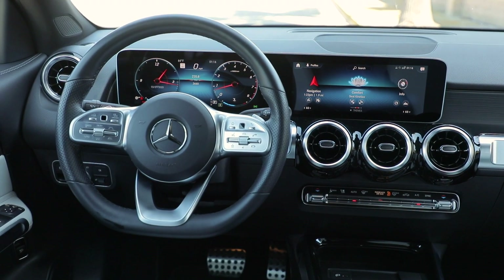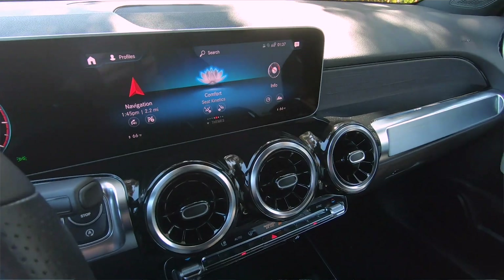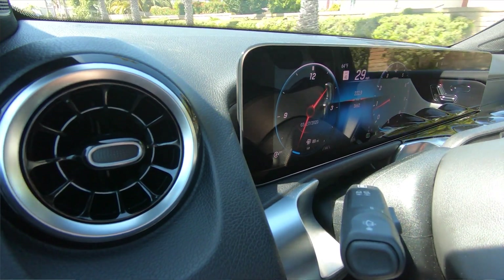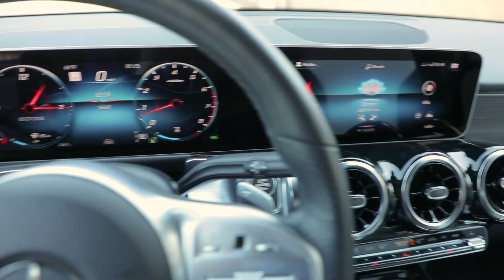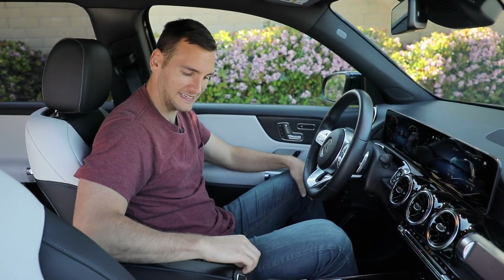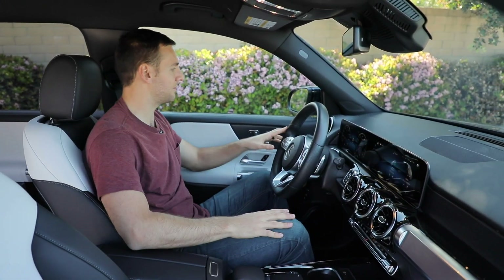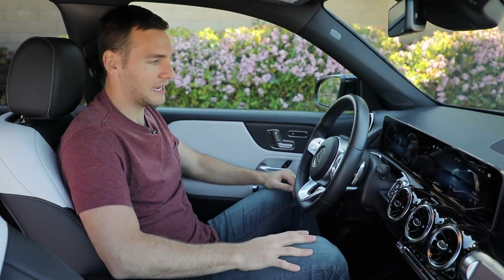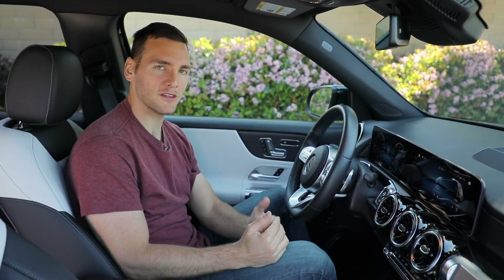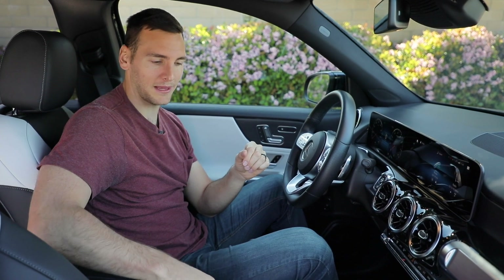Some driver assistance features come standard, but this one has the Driver Assist Package, adding blind spot monitoring with rear cross-traffic alert, adaptive cruise control with lane-keeping assist, and pedestrian detection. Material quality is pretty good with only a couple of exceptions. There are some hard plastics in places you wouldn't expect — the armrest area and the glove box are scratchy hard plastic. The rest is good: soft-touch materials on the dashboard, nice leather trim on the door inserts, and real metal finishes. For a car starting at $37,500, that makes sense, but at $49,000 as equipped, those hard plastics should probably be gone.